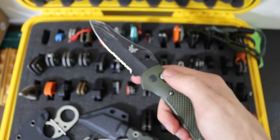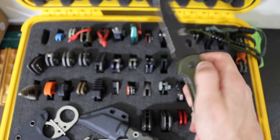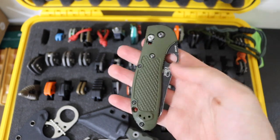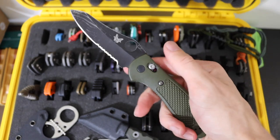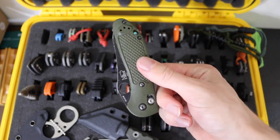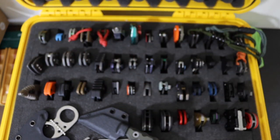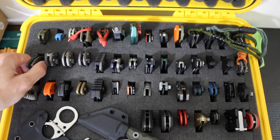Then we have the Benchmade full-sized 550 Griptilian. This is my first knife in the collection and is a user-abuser — just an overall well-rounded blade, once again in 154CM. It has a lot of history for me, and I am a very big fan of Benchmade Griptilians. Those are not the last two Griptilians you'll see in this collection.